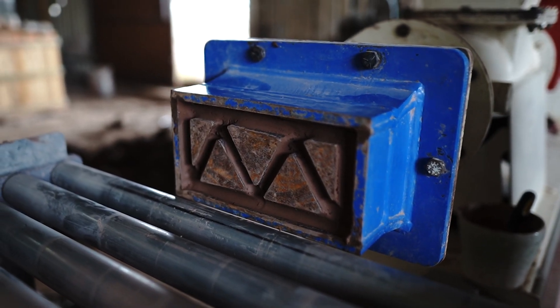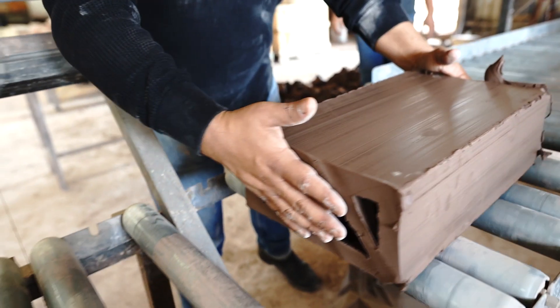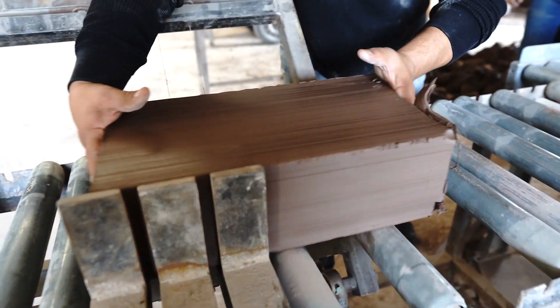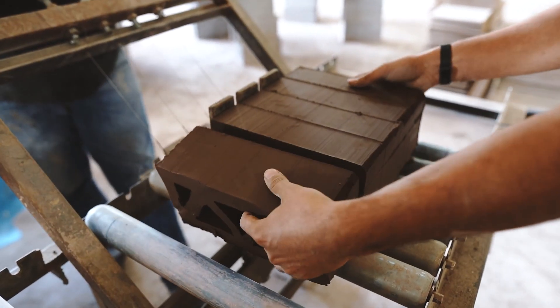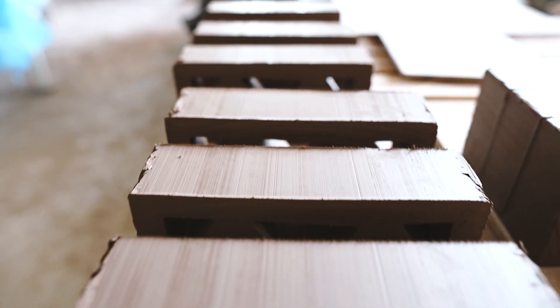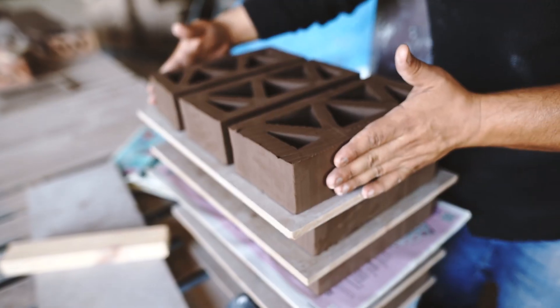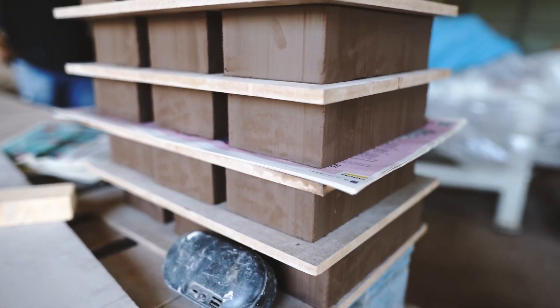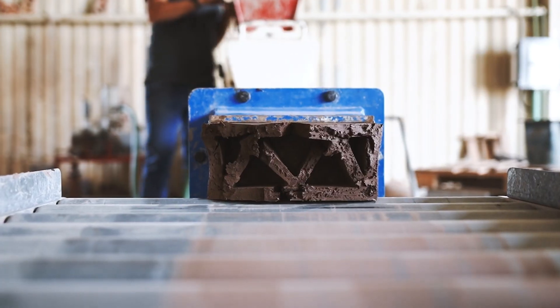Lastly, clay can be extruded through a patterned die. This process is similar to how Play-Doh is squeezed into fun shapes. Extruding clay is ideal for repetitive pattern production such as making breeze blocks because it's fast and requires minimal manual labor. Extrusion dies are costly though, priced at approximately $20,000 US dollars, and it can take up to a full day to remove and install a new die on an extrusion machine.